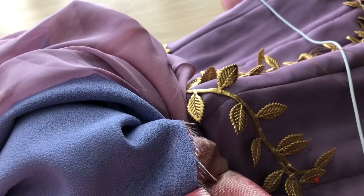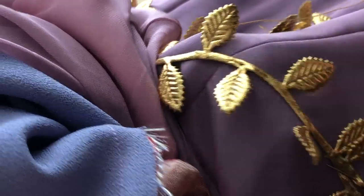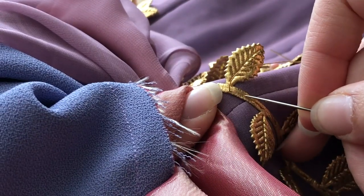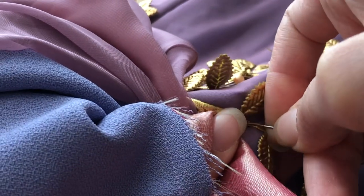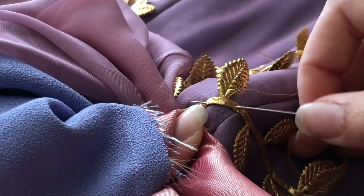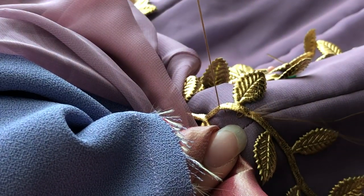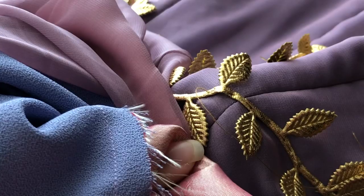I'll zoom in so you can see the stitching along here. I've just pulled the thread out from there and now I'm just going to go back behind where I just pulled out from. Go into the dress and back out about a centimetre away from where I pushed the needle in, and pull.